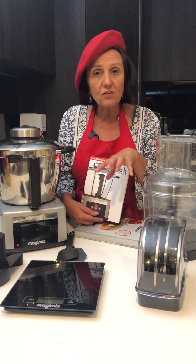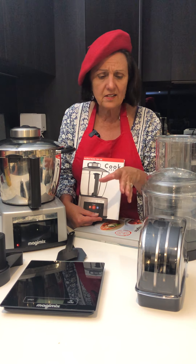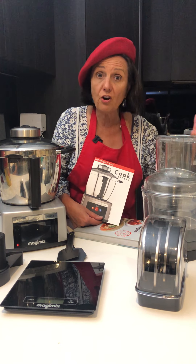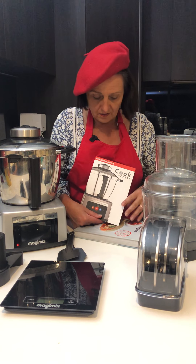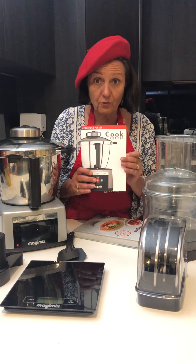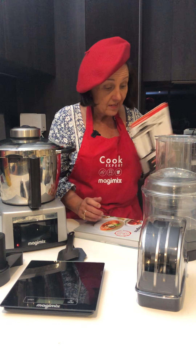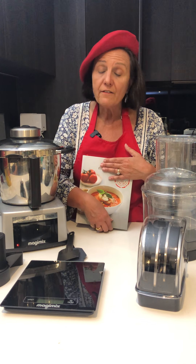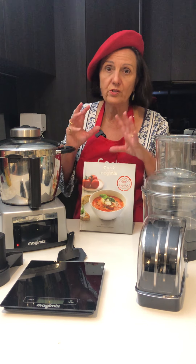The Cook Expert does lots of things — it cooks, it slices, it grates, it chops, it makes dough, it does lots of things. So if you familiarise yourself with the instructions, it's really very useful. Then the cooking book is really good to help you learn to use each function.